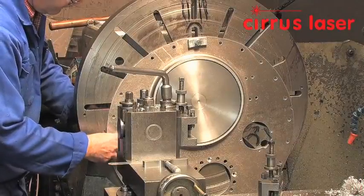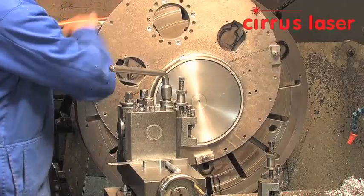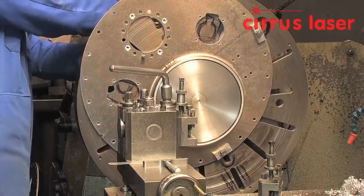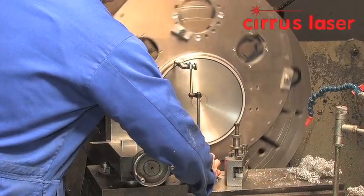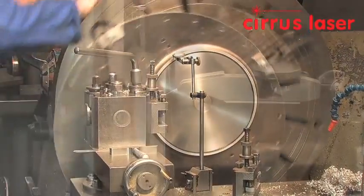Another subcontractor machines the lip to form a sealing face. The component is located on a spigot mounted on a face plate. It is critical that the sealing face is machined parallel to the back face and concentric to the flanged datum.